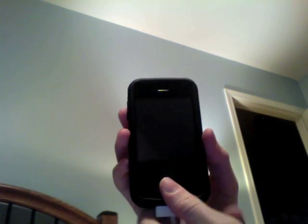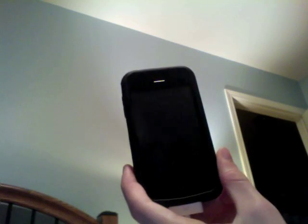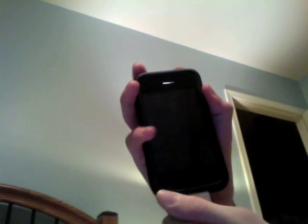So, what I first did was I went to iTunes and let it recognize it, saying it's in recovery mode. I'm not sure if you have to do this, but I would say to do that first, and plug it in also.